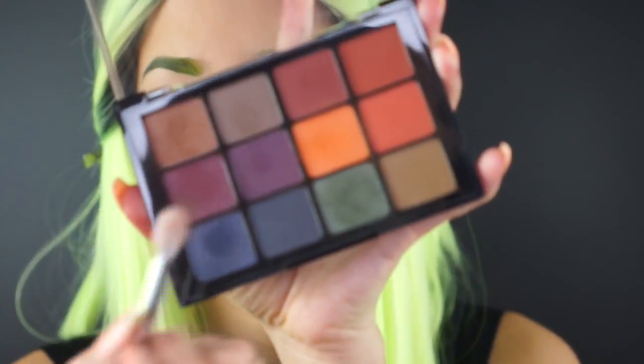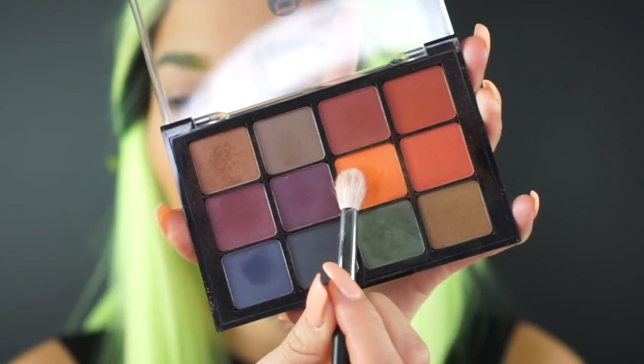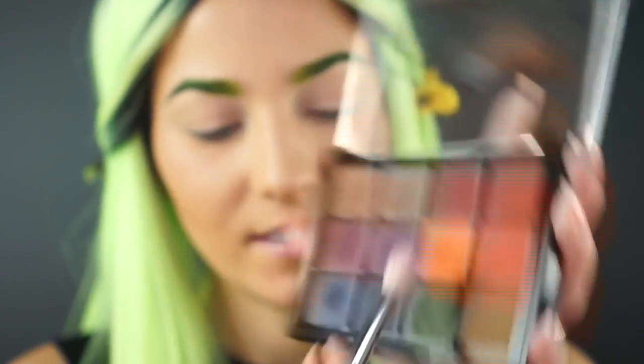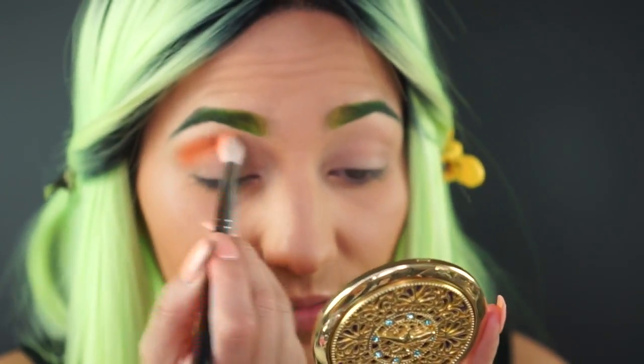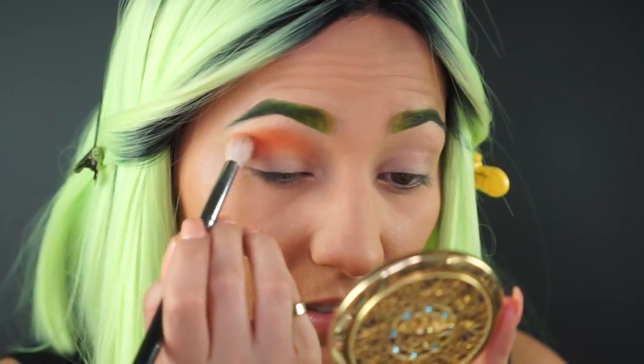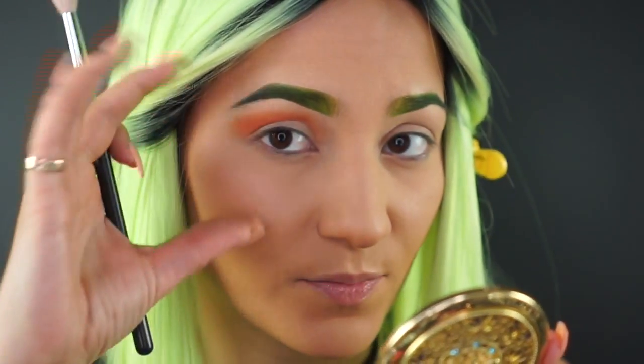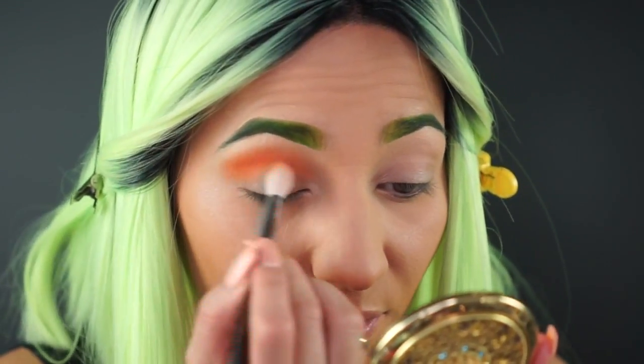The eyebrows are done! Let's move on to some orange glam blown-out eyeshadow. I'm going into the Dark Matte palette and picking up this orange shade — it is so beautiful and it blends like a dream. I'm placing this first shade of orange in the crease as my transition color. Even though we're going to build this whole eye look off of orange, it's still nice to have a starting point — fill in the crease and then buff it out so it looks a little more blown out and diffused.